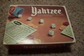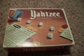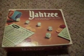What's up guys? This is a 1978 Yahtzee game. It's never been used, never been played.